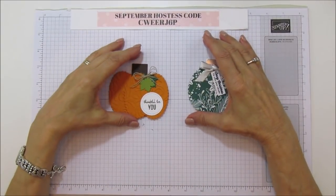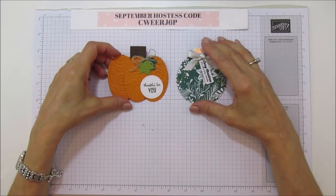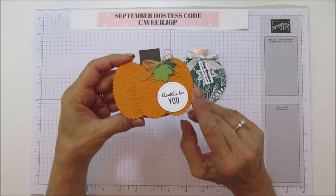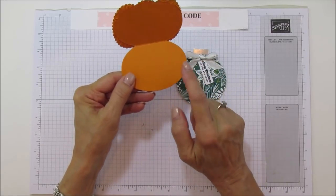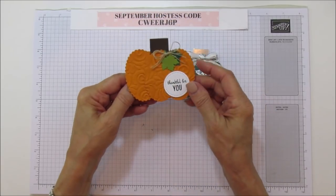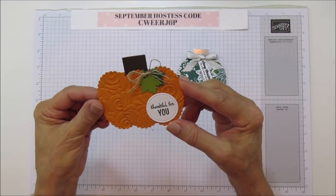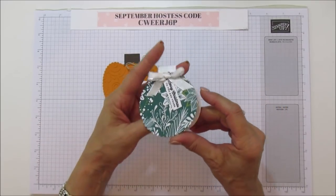Hey everyone, this is Angie at Stamp It with Amore, and today I'm sharing a new technique on how to use your framelits to make different shaped cards. Today I'm going to share the Thankful For You card because Thanksgiving is first. You just open it like this — you can put a piece of whisper white in here and write in black or dark brown, or just stamp your sentiment inside. I just left it blank so I could write a note. Look how cute — those little pumpkins are just adorable! And then I went ahead and did a Christmas bulb.